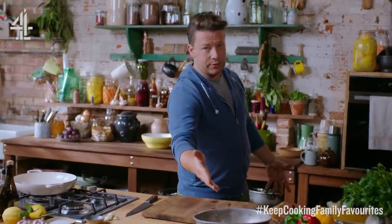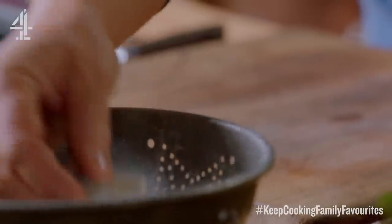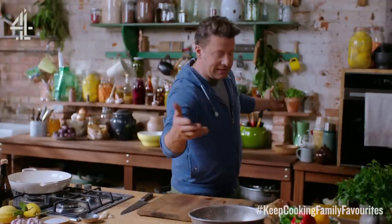So in my freezer I nearly always have prawns of some kind. Put them in a little cold water for like 15 minutes and they defrost. Happy days.